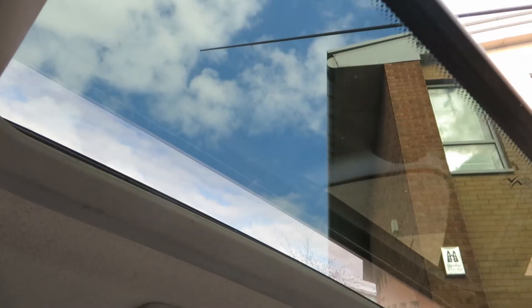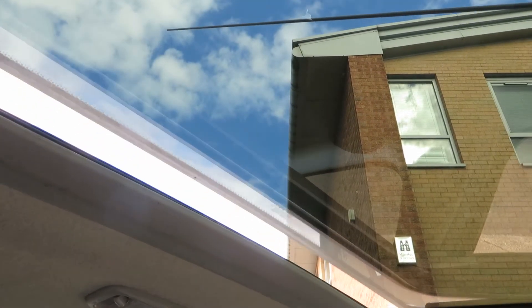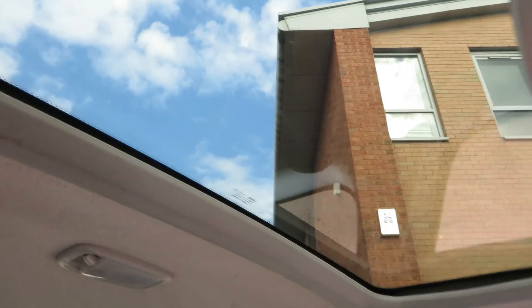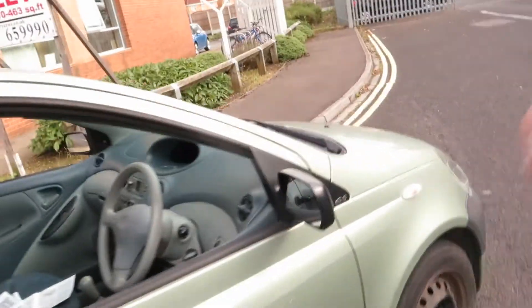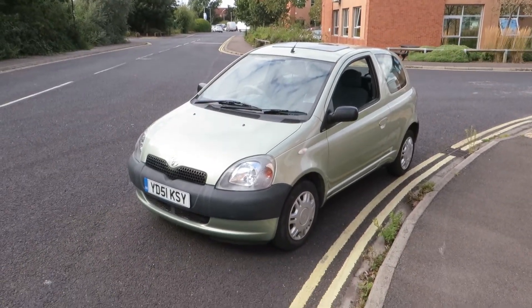A bit juddery — we'll try it again. There you go, you've got a juddering sunroof on this car, but at least it works. Like I say, it's a cheap runabout, but somebody will buy that car for sure. Thank you very much for listening. Bye bye.